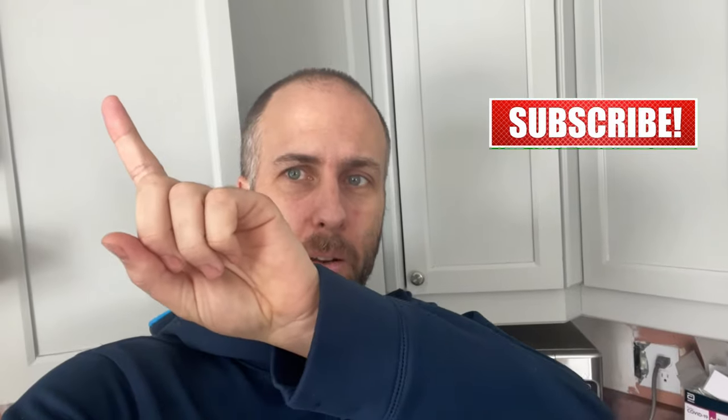Hello everyone! A lot of people asked me for a recipe for the smelt that I fished the other day. For those of you who haven't seen it, I'll link that video — it's probably gonna be here or here, depending on the camera.